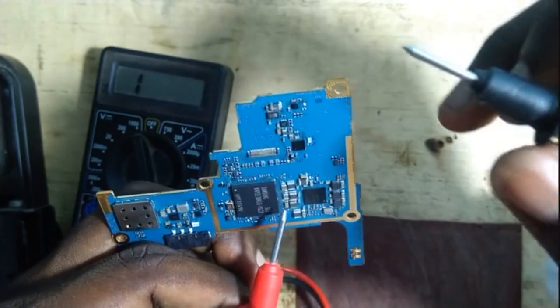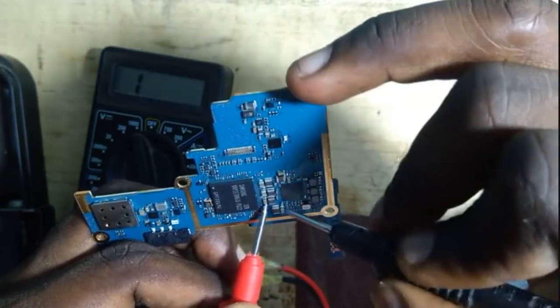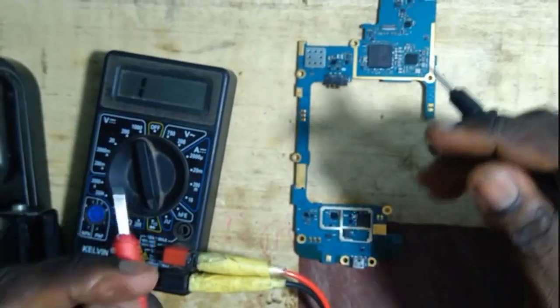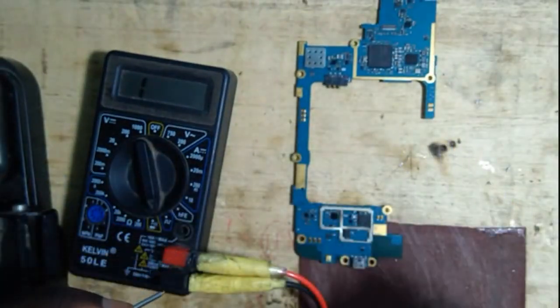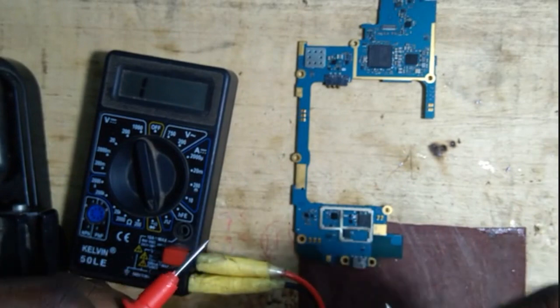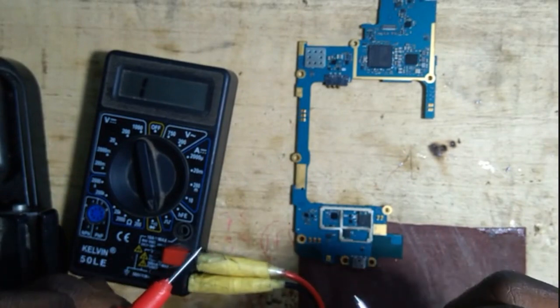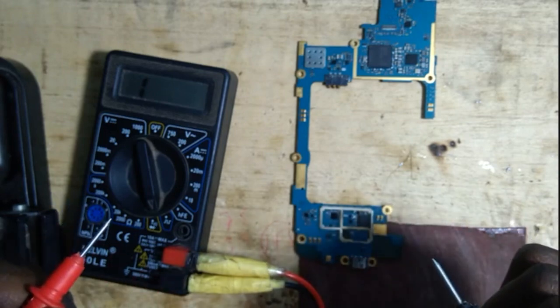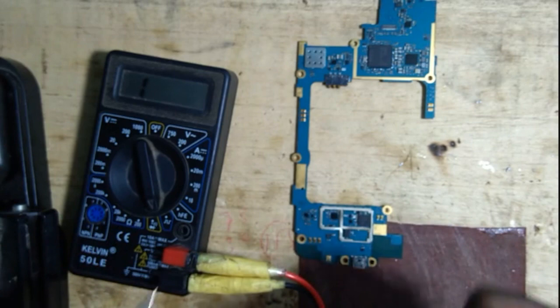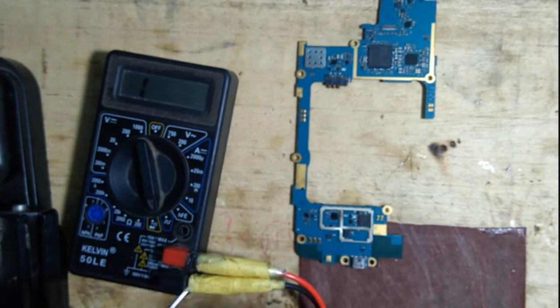If you don't place your probes correctly, you might hear a beep. So the point here is: a working capacitor does not give a beep. When it's faulty, you are going to get a beep when testing a capacitor. Thank you.